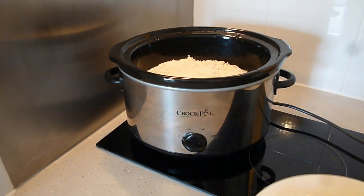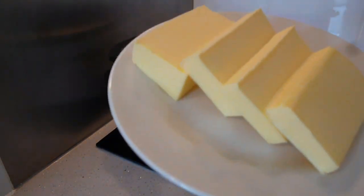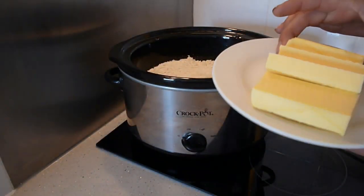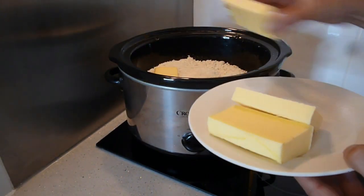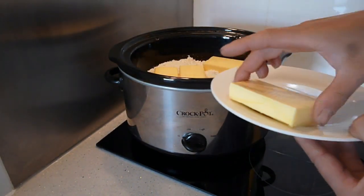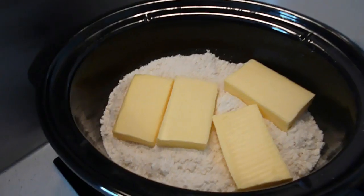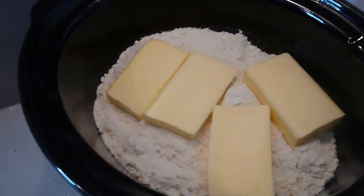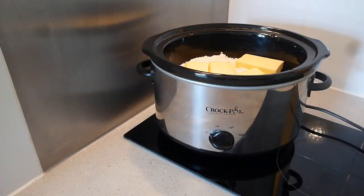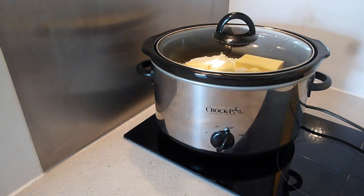The next ingredient is eight ounces of butter — I'm not sure what that equates to in grams but it's eight ounces. I've just sliced them into blocks and literally just place them on top like this. Make sure they fit on there, squeeze them in. That's eight ounces of butter. It really is that simple — three ingredients. Pop the lid on, either low for four hours or high for two hours.